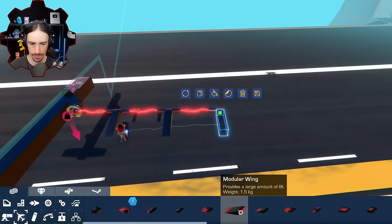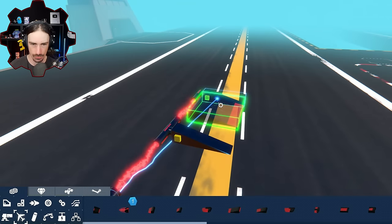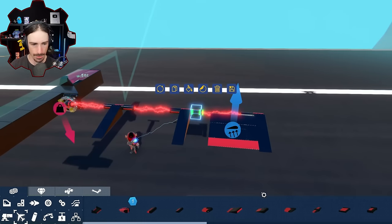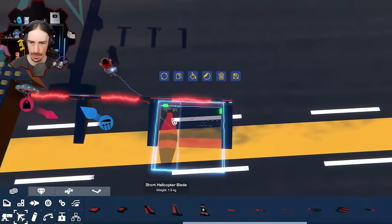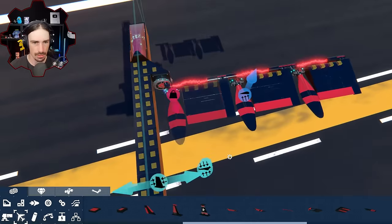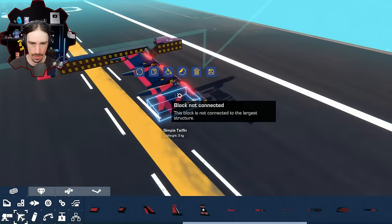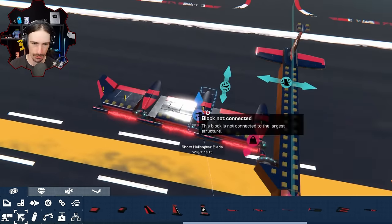Let's go into wings. Maybe I can actually replace this with another one, and this can be one of these. That might actually work. That doesn't look too bad, and then at the end here I can slap one of these things down. That almost looks like feathers.